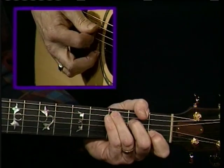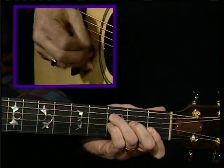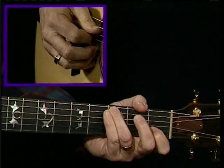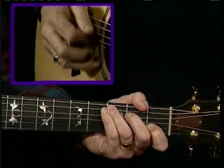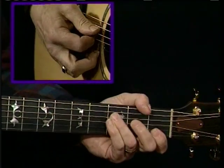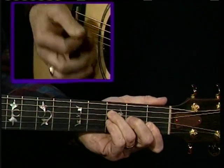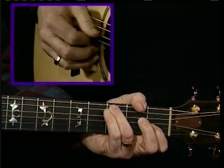Watch again: F, A, B flat, A, G. And then I hammer on from the D to the E. And the C. There's the melody — listen to it again. And that just repeats.